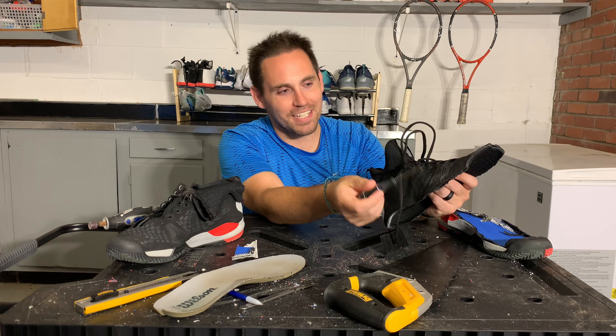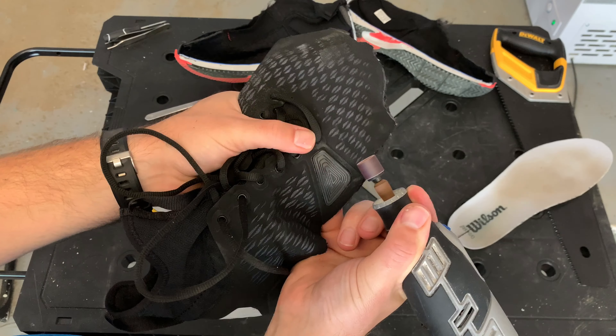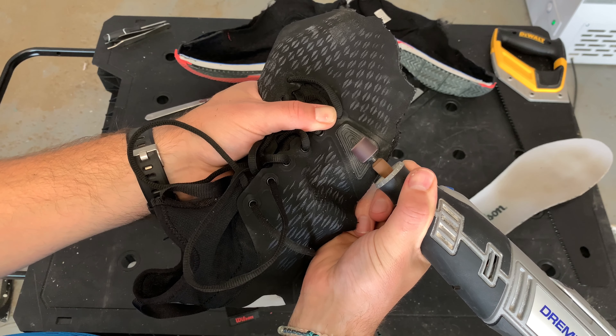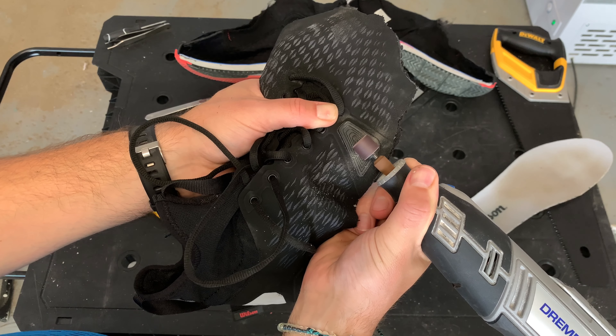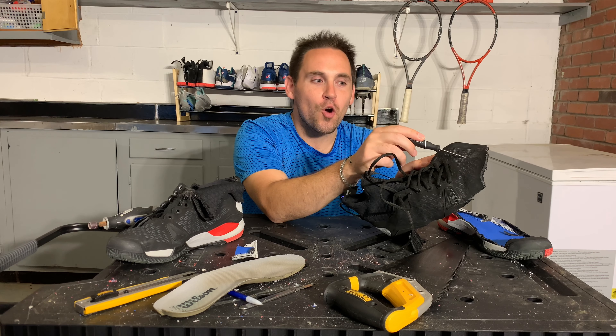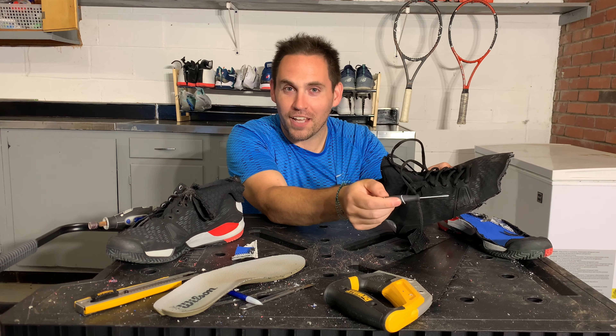Now the ironic part is that Wilson put a piece of Duralast material up front to aid in protection for toe dragging. However, the Dremel did about two millimeters of damage to that piece. So the fabric was actually more durable than the Duralast, which is kind of funny.